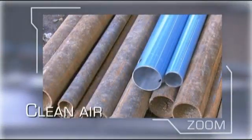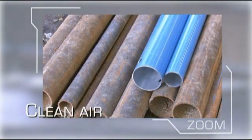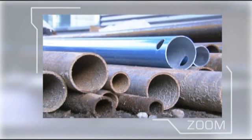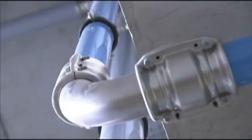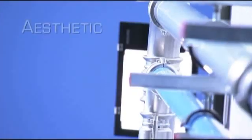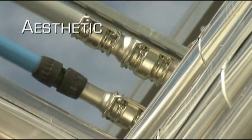Transair aluminum pipework protects the network against rust, a common problem with steel systems which leads to reduced flow and leakage. And the aesthetic appearance of a Transair network reflects an efficient industrial environment.